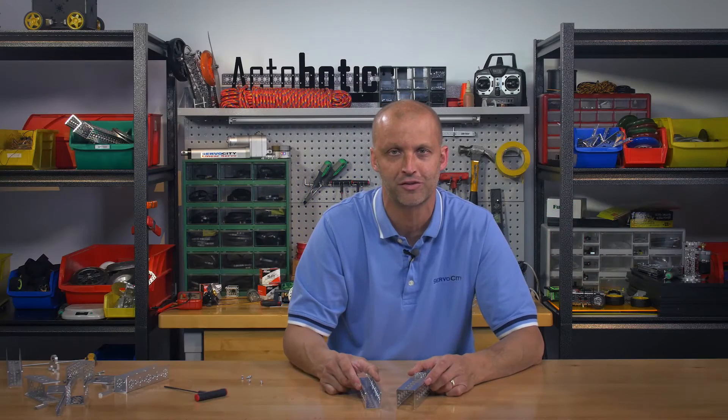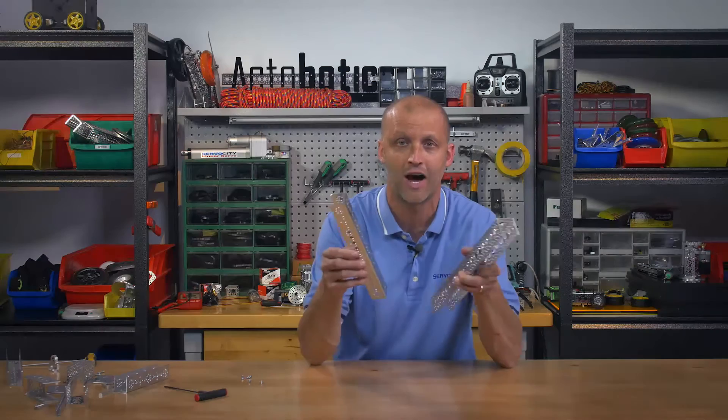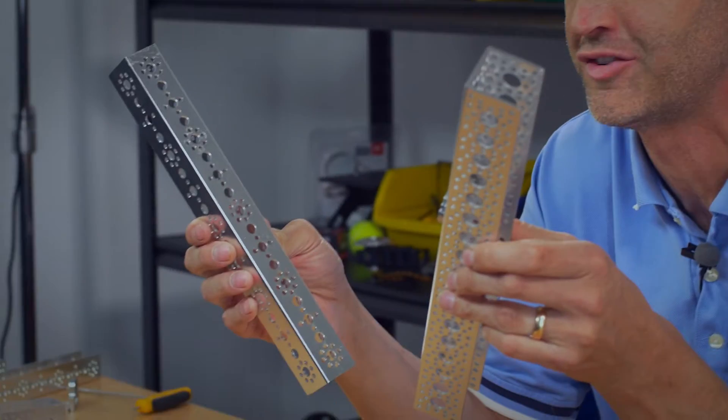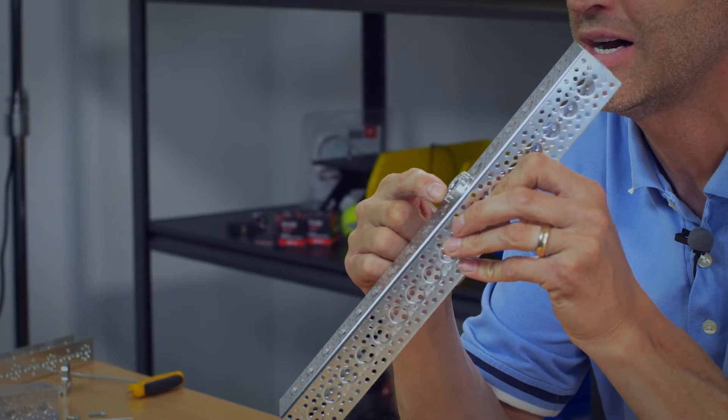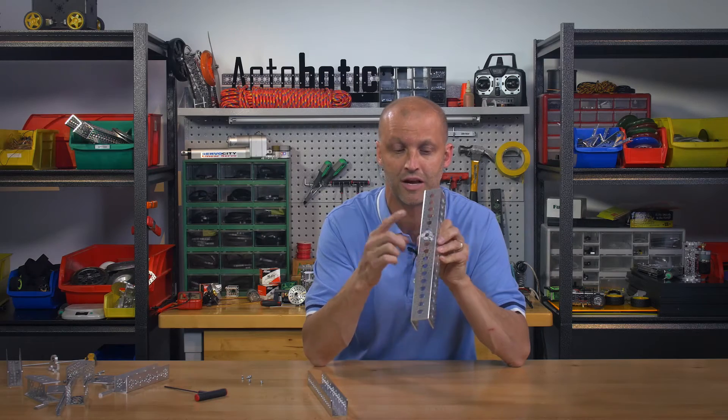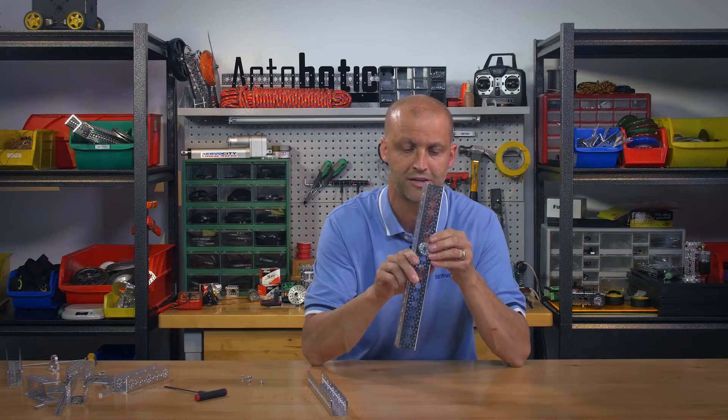Hey FTC teams, I'm Brian with ServoCity and I'm here to show you how to join ActiBotix and Tetrix channel together. Very simple. All you need to do is grab some of our 625 to 770 adapters. As you can see here, I already have one mounted on the ActiBotix channel.